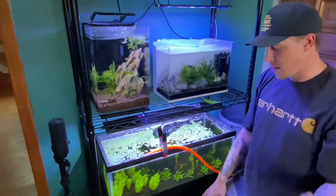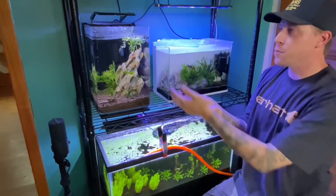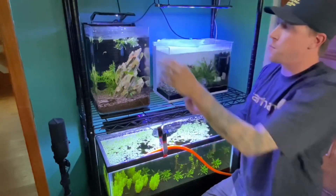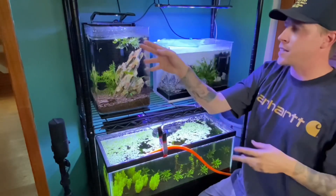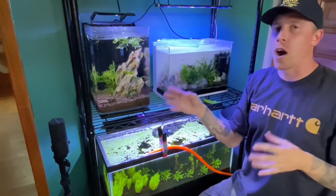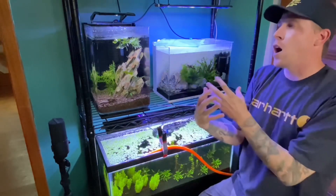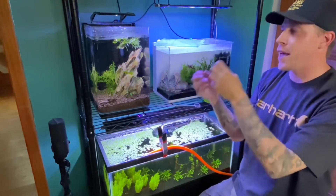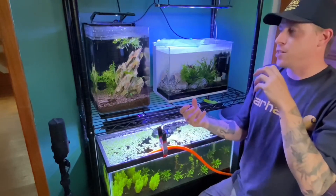Even if it's not doing well, this plant is so invasive it's going to do its thing no matter what. It's a heavy root feeder, but you can literally float it and it'll do crazy things. A lot of fish keepers put cuttings at the surface in new tank setups because invasive plants like this swallow and consume all the imbalances of new tank syndrome, and it works out really well.